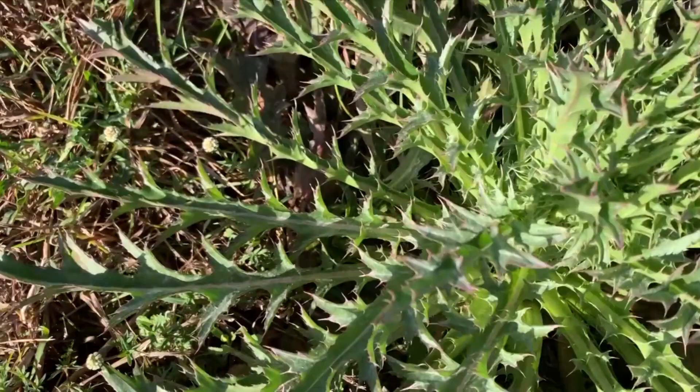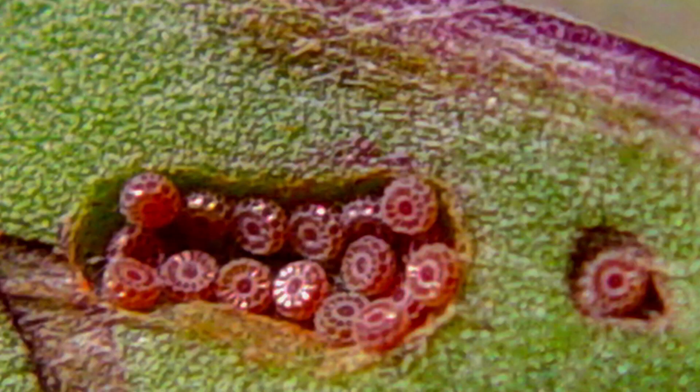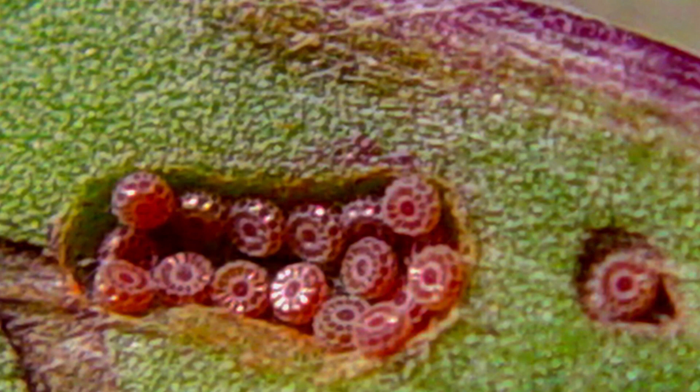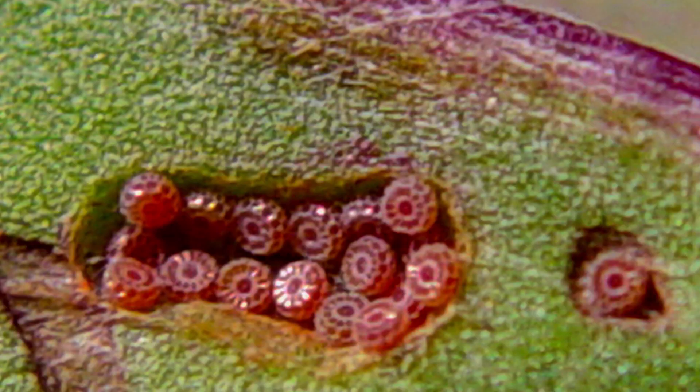The larvae of the Little Metal Mark feed on Circium or thistle species that grow in the swamps — there's a variety of different thistles that they will eat. The eggs are actually flat in their shape, and they're red. They're strategically laid on the edges of the leaves because the edges of the leaves are also red, so they camouflage beautifully with the red edges of the leaves. They blend right in, and these eggs are tiny — smaller than a pinhead, a very, very tiny egg.